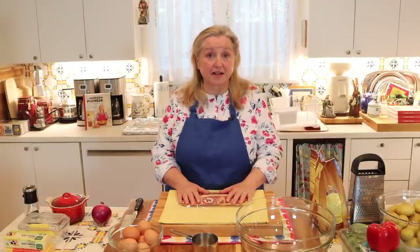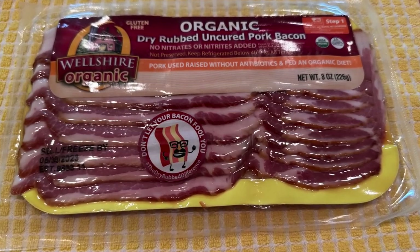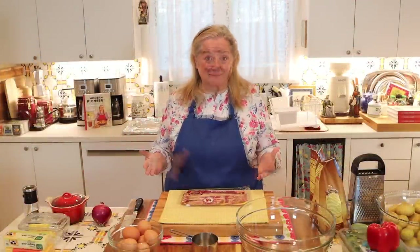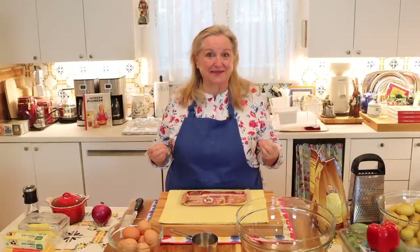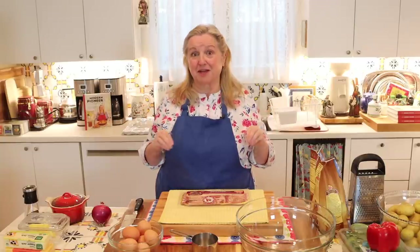The next ingredient you'll want is some type of breakfast meat. I'm going to cook up some bacon and add in about a cup of chopped bacon, but you could also use crumbled sausage, deli ham, or even cooked crumbled ground beef for a steakhouse-style hash brown cup — that would be scrumptious with sharp cheddar or even blue cheese.